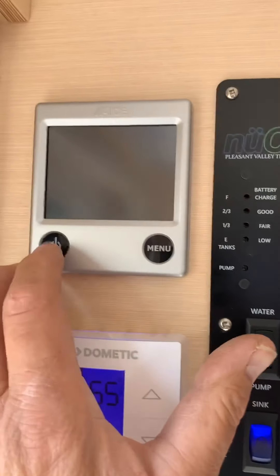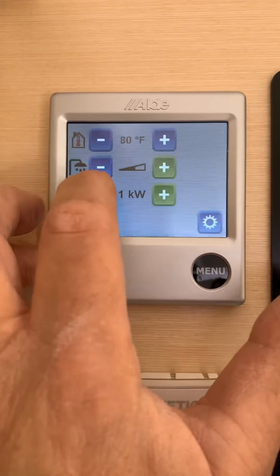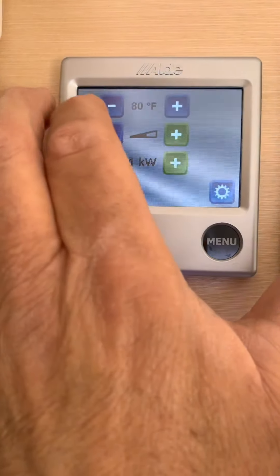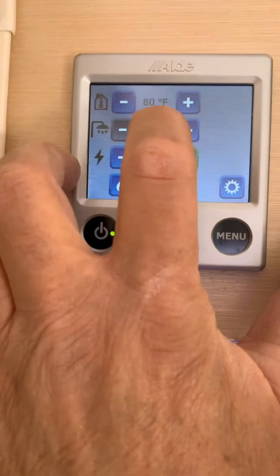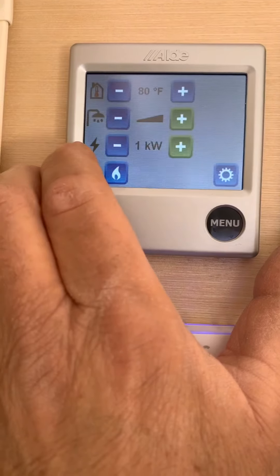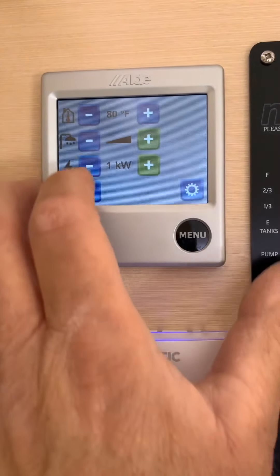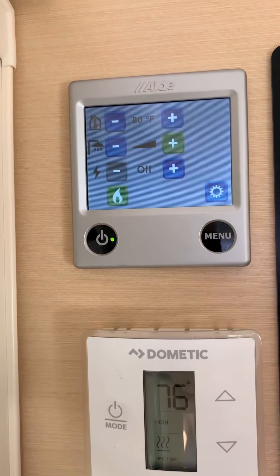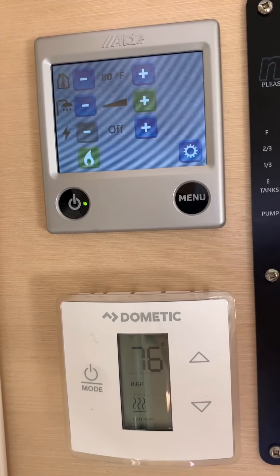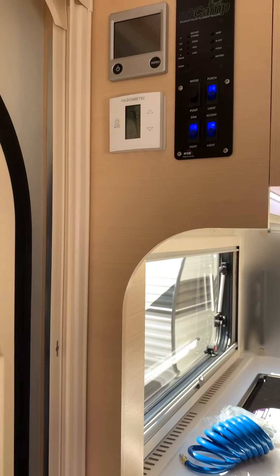Now this is for the Aldi system. On the menu, you see you've got a house icon — that's for heat — and a shower head icon, that's for hot water. If you want heat, you set the temperature at what you want. If you want hot water, you just push it — otherwise no hot water if you're just using it for heat. You get one kilowatt or two kilowatts if you're plugged into 30-amp service. If you're on 15-amp, you can only use one kilowatt. If you're not going to use electric at all, turn that off and turn your LP gas on. There's a settings section — don't go into there unless you read the complete Aldi owner's manual. The Aldi system does require between two and three years to have the fluid changed, but that's nothing major.